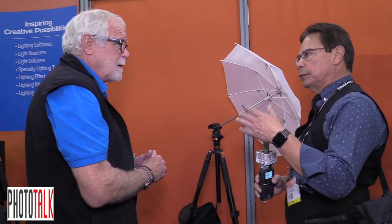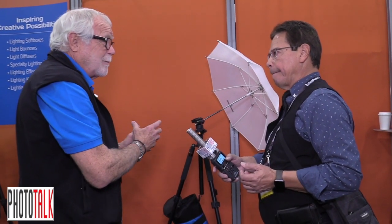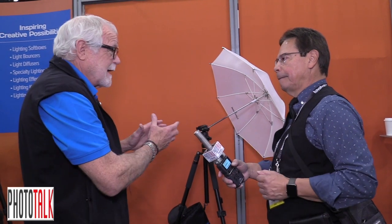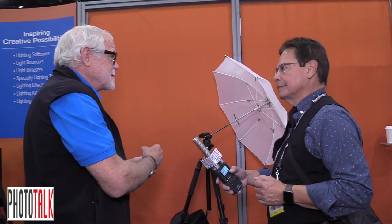It wouldn't necessarily be your go-to tripod for really heavy cameras, but it certainly would support a serious DSLR camera. How did you come up with some of the ideas? To tell you the truth, Anthony, I've been shooting for so long with tripods and using conversions to be able to attach flashes to them, but sometimes the tripod is way overkill in size for putting up a flash. So this was an idea about taking all that information, putting it all together with my quick releases and the umbrellas — and this is the result.